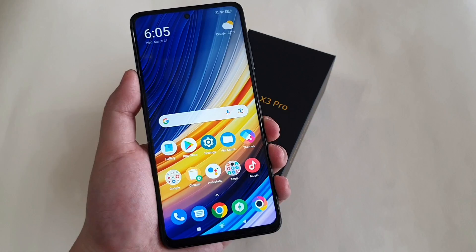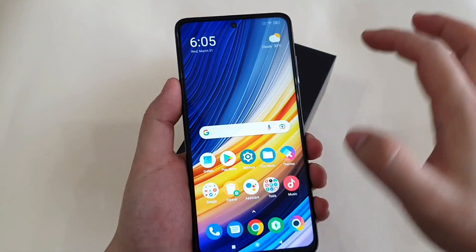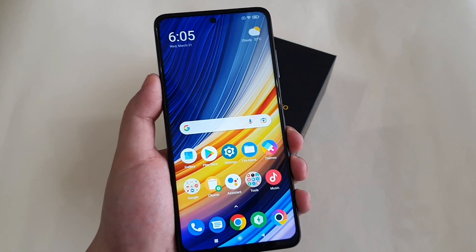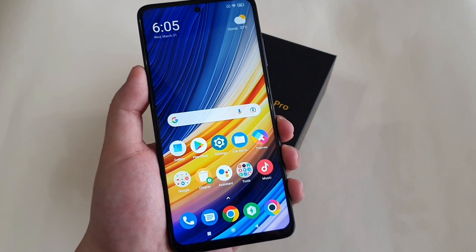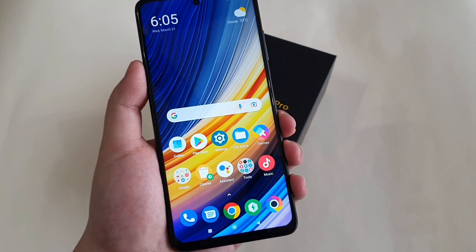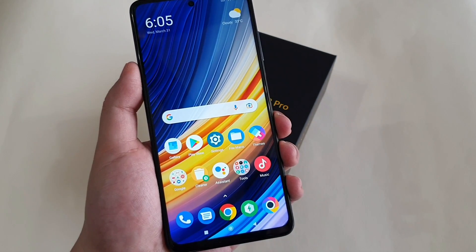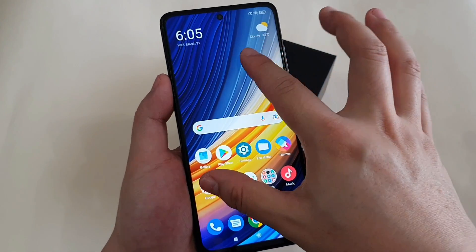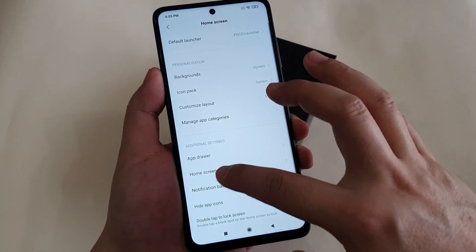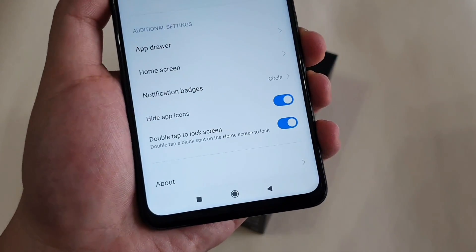You can enable double tap to lock screen. As you can see, this is only proprietary to Poco phones with the pre-installed Poco launcher. Other Xiaomi phones don't have this function unless you install Poco launcher on them. Go to Settings, then More, and enable double tap to lock screen.